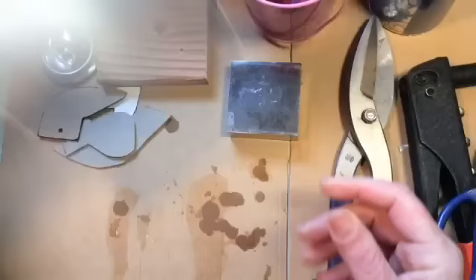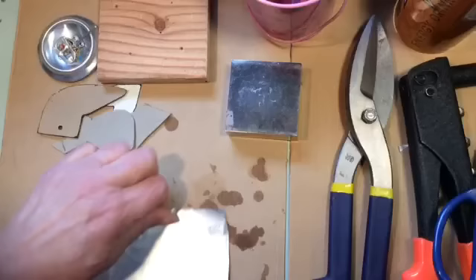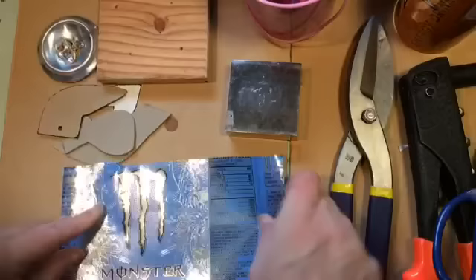I don't want to use this one — that's ugly. Here we've got a Monster tin which is really pretty, and an energy drink tin. Tins come in wonderful colors — the aluminum beverage cans — it's just amazing. You can make the best birds.